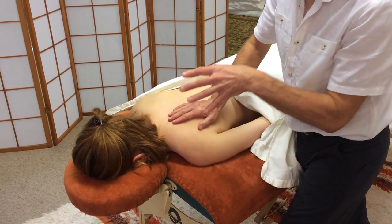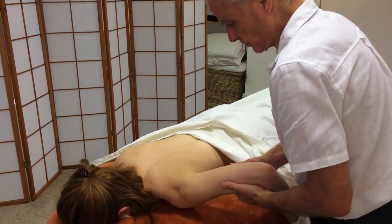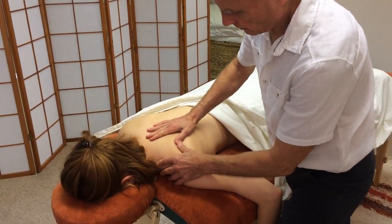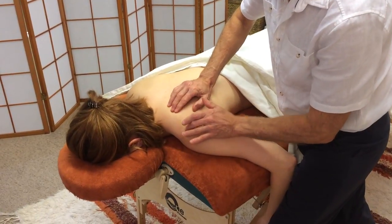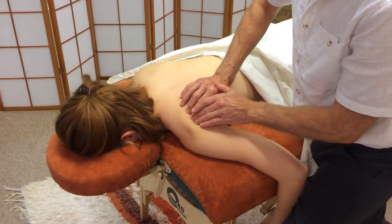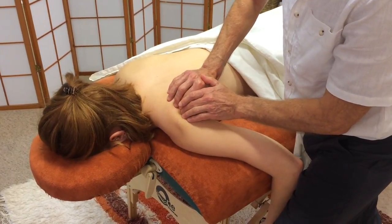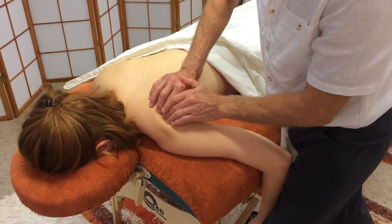I'm going to work with the rotator cuff, just feeling around Alice's scapula. There's the spine of the scapula there. So now I'm thinking infraspinatus. How does that feel, Alice, round about there? It's good. Yeah?